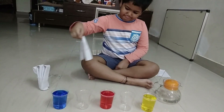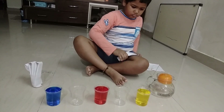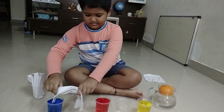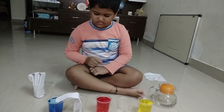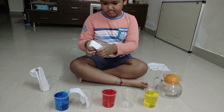Now take four tissue papers and fold them into a strip as you see in the video. Dip one end of the tissue paper into one of the colored water glasses, and the other end into the next empty glass. Repeat the same process for all the glasses.